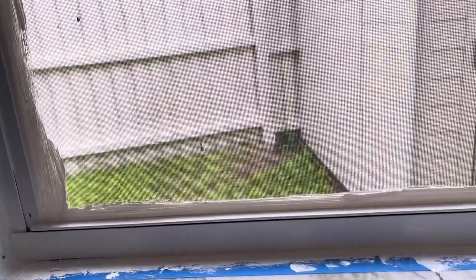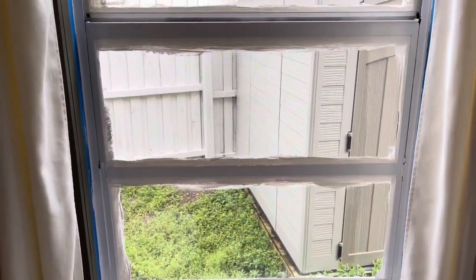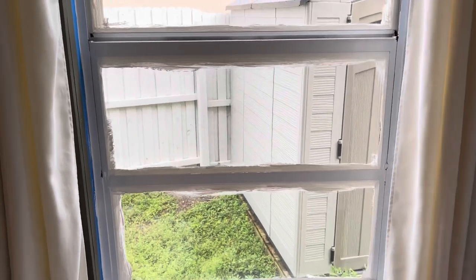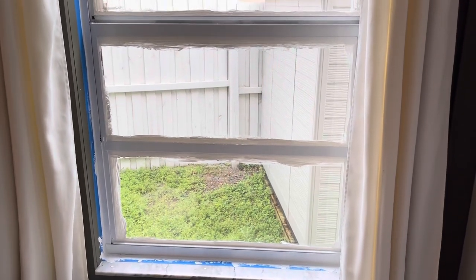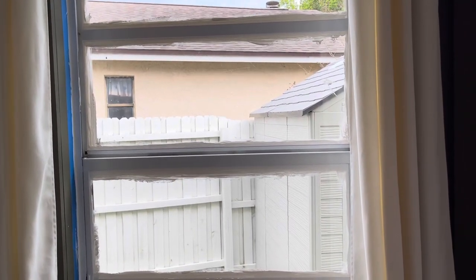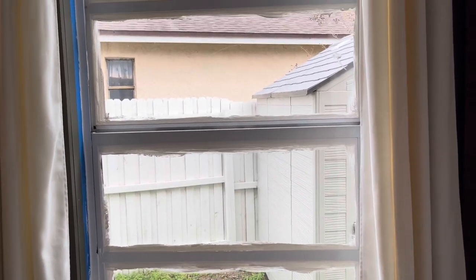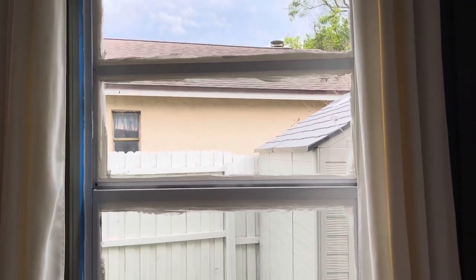We are do-it-yourselfers, not experts, so DIY projects are a learning experience. The window did open, for anybody who is concerned about that. We live in Florida with 90-degree weather most of the time, so this window is rarely opened — it's really just for looks. We just wanted this window to flow with all the other white-trim windows in the house. It looks great though; there are only a few spots to touch up.